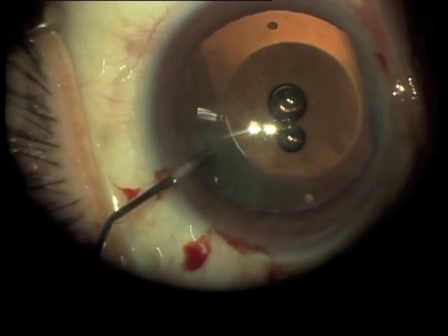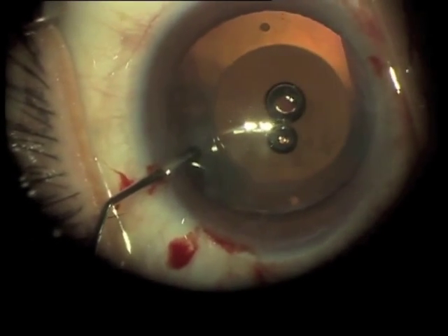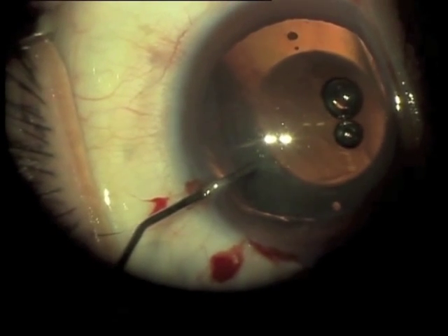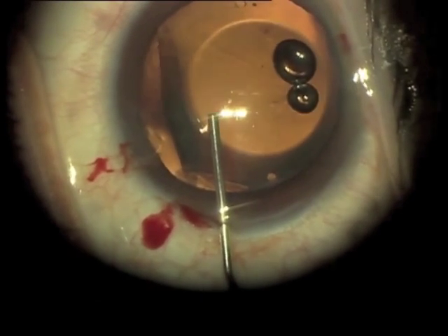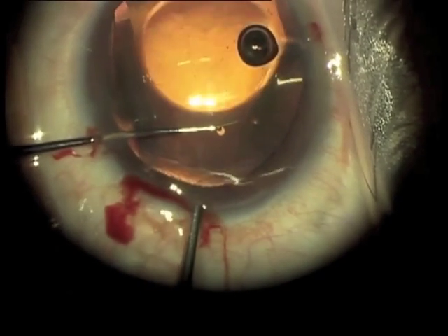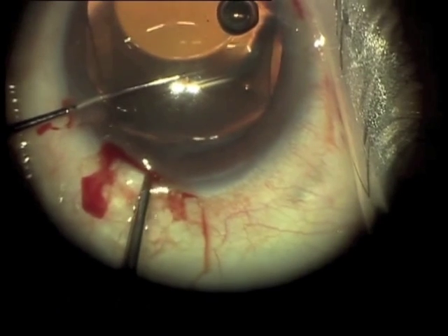I use a viscoelastic under the lens, sort of pushing viscoelastic ahead of the cannula as you get under the ICL to lift it up off the capsule, and then adding more on top of the lens.